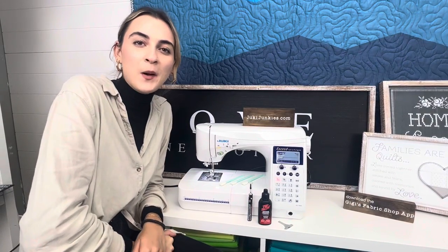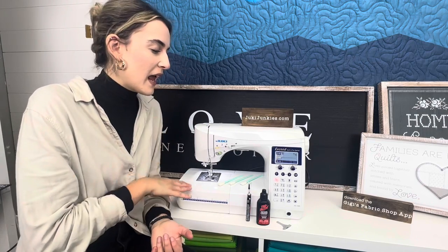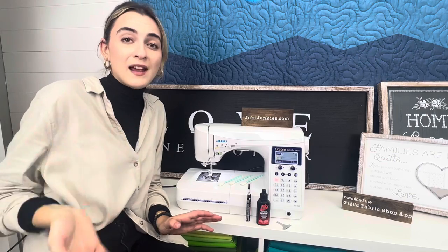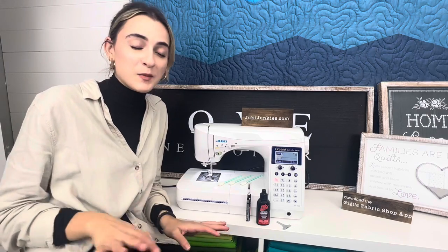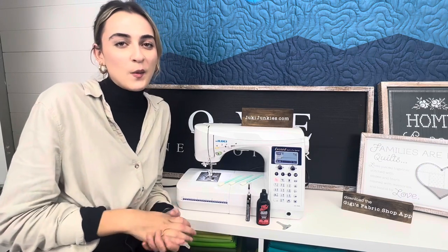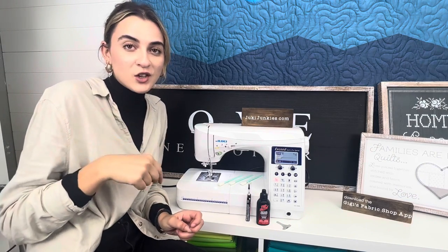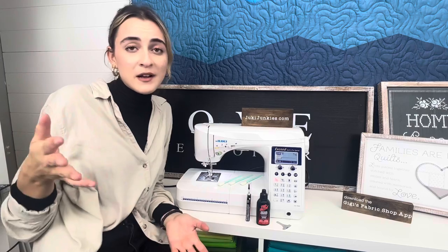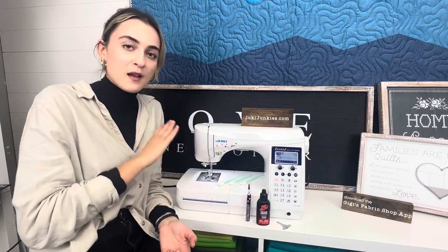Hey guys, it's Boki here from Gigi's Fabric Shop, home to Juki Junkies, and we are in for a really great video today. We're going to be doing a how-to on cleaning your Juki computerized machine. We are a Juki and Janome dealer, and if you're ever in the market for a brand new machine, you know who to call. Visit us at JukiJunkies.com or download our Gigi's Fabric Shop app for kits, fabric inspirations, and all that good stuff. But let's hop in on how to clean your Juki computerized machine.